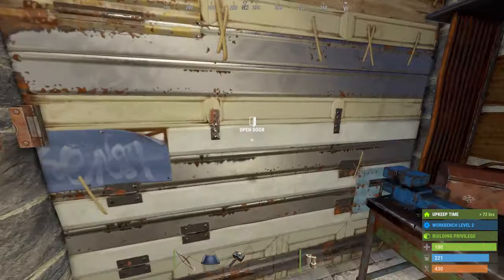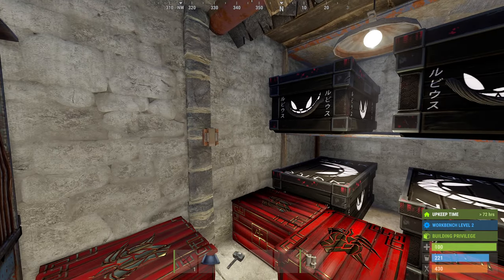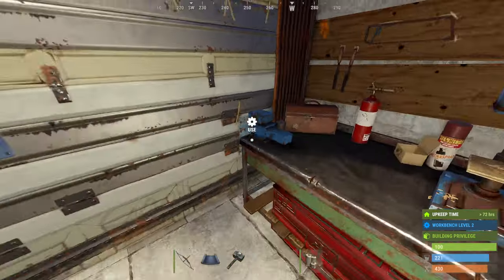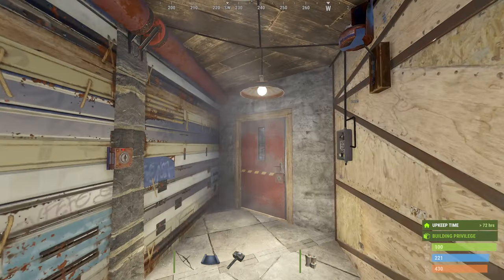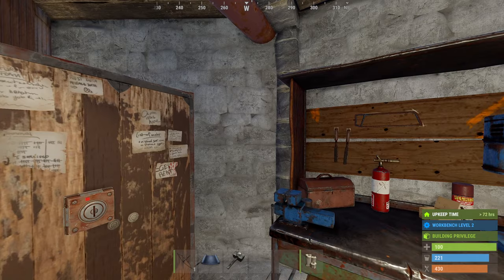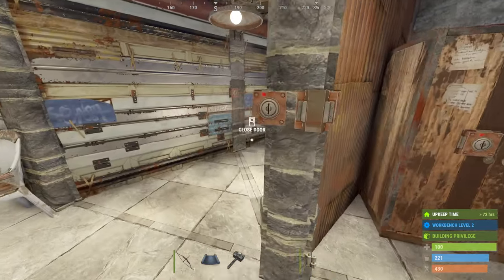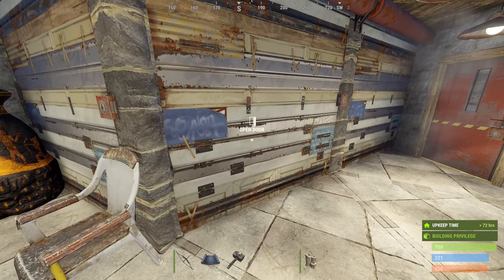There's a conventional loot room here — configure it however you like. It's only one more layer to the outside, so make it high-cost metal, or you could honeycomb it — it'll take a few triangles on the outside. I didn't do it for this video because I think it ruins the look. There's a workbench two, and I've got the TC in here. I've put a metal wall here so you can't soft-side it once you get through that door.